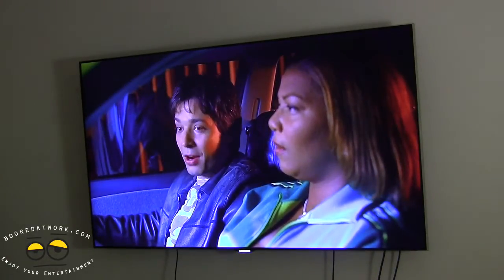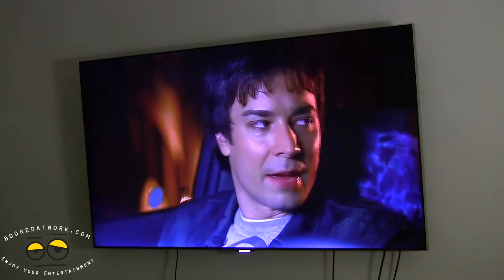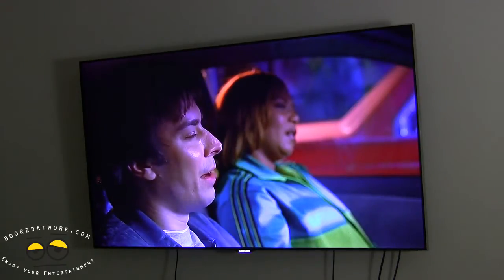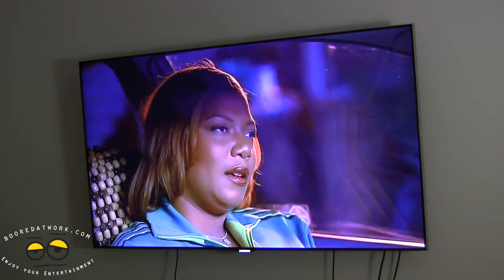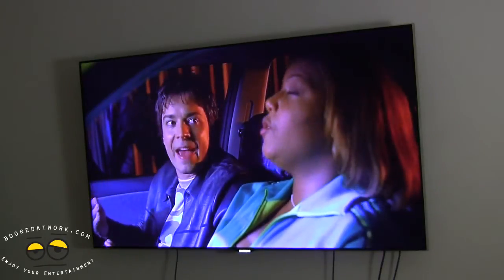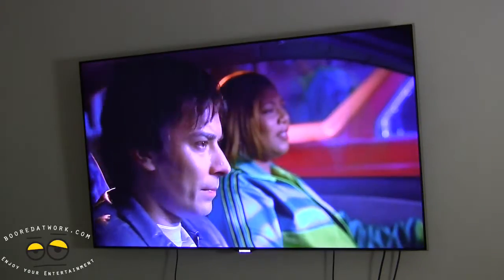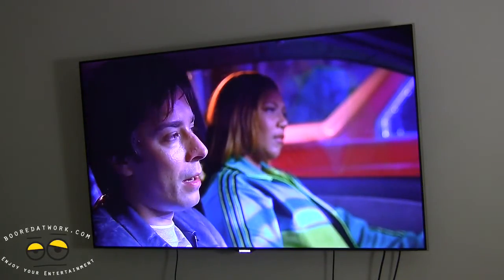The Ceton Infinity V4 gives you four cable tuners to work with. While you're watching one channel, you can record three of the other channels, or all four. You could be watching one channel in the living room, another in the bedroom, another in the kitchen, and another in the den. For anyone who wants to get their home entertainment synchronized across all rooms, this is almost a must-have.